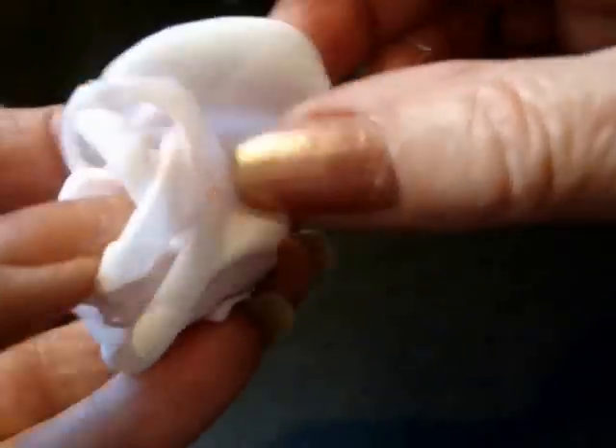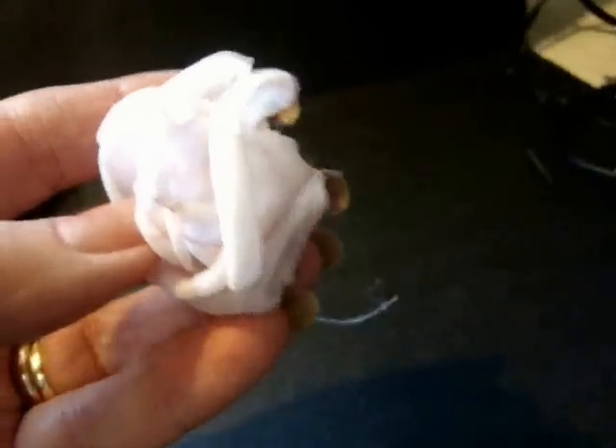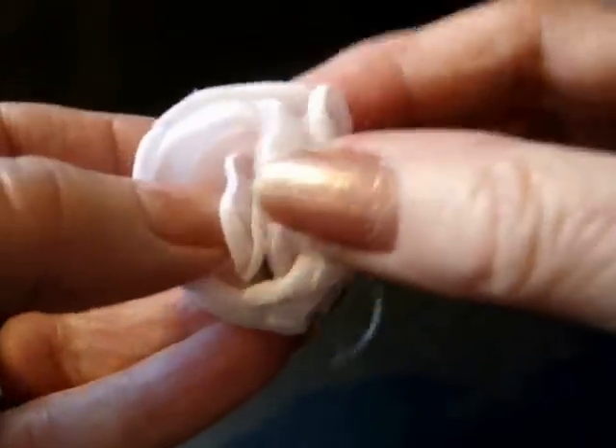Always start on the back of the previous petal, come around, add a bit of glue on the end of the petal, and position it.